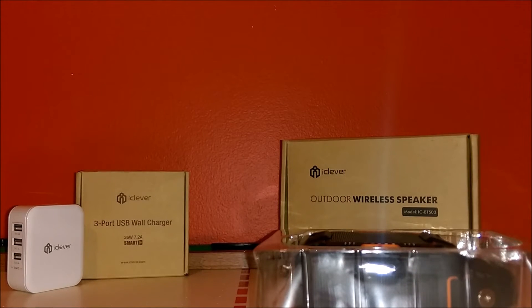The reason I have that iClever cube in the corner is because this speaker does not come with a charger cube. It's not really a big deal, but if you want your speaker to work to the fullest without worrying about overcharging, this iClever charger has smart ID technology — it will power your item fully without any overcharging risk. It has blue indicators inside and is under 25 bucks; the link will be in the description.